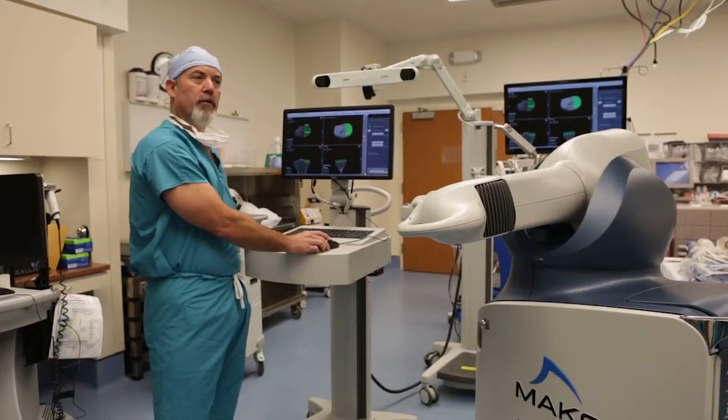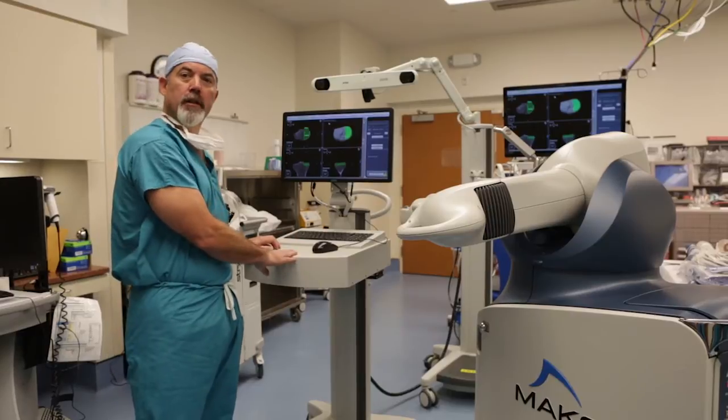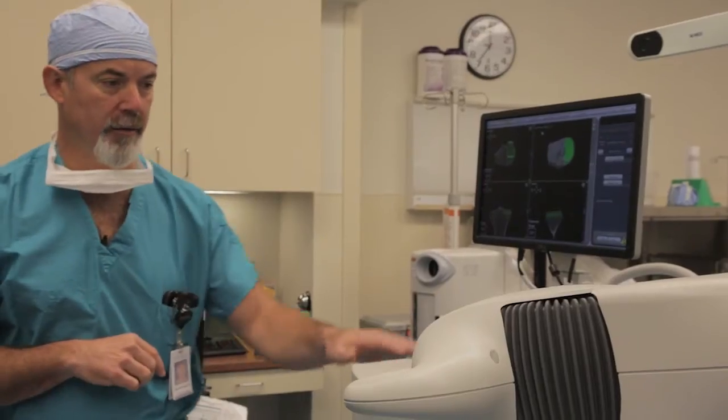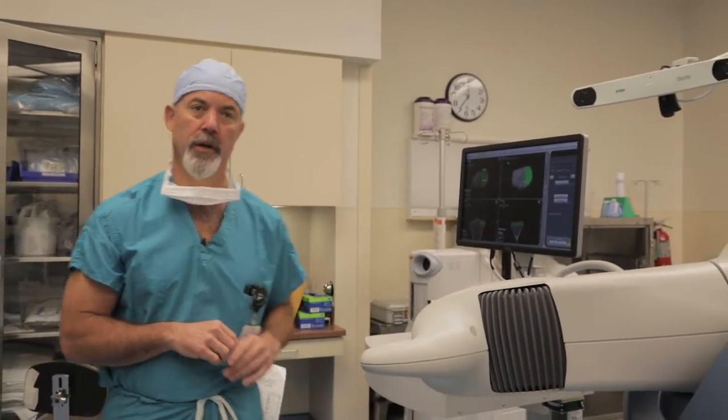I want to walk you through how we plan a Makoplasty case. This is the Makoplasty workstation, where I do the surgical plan before surgery. This device is the Makoplasty robotic arm, which we use to sculpt the bone during surgery.